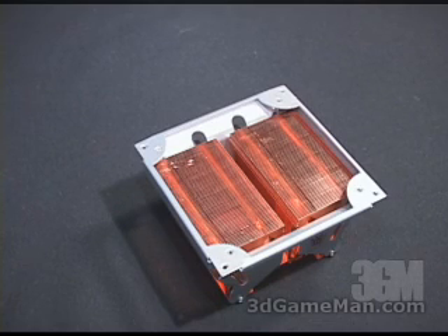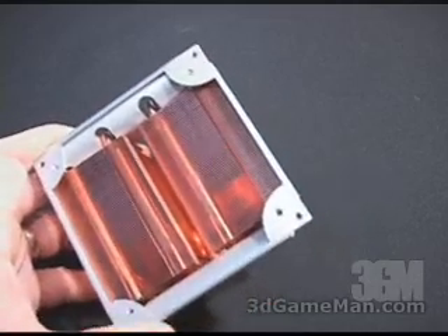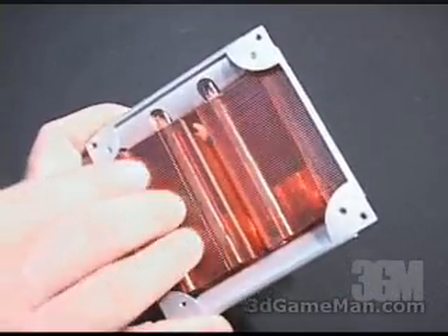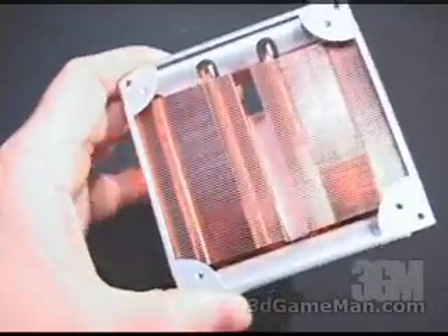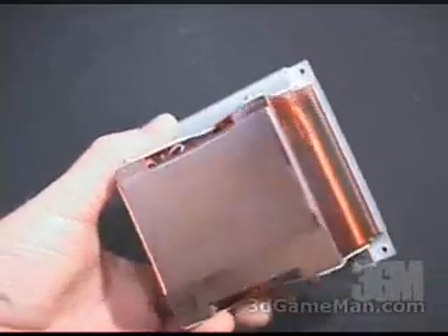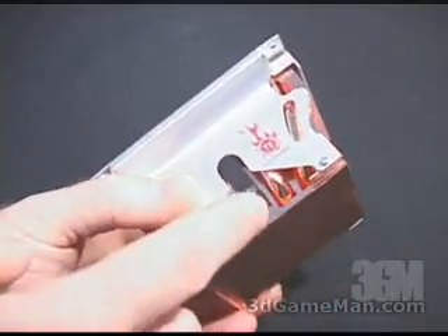The dimensions on this heatsink are 67 by 68.5 by 47 millimeters and it weighs in at 500 grams. One of the first things you will notice when looking at this heatsink is the absolute density of all of these copper fins — there are 67 of them, which is a lot more than your average heatsink. In fact, all of this heatsink is solid copper.